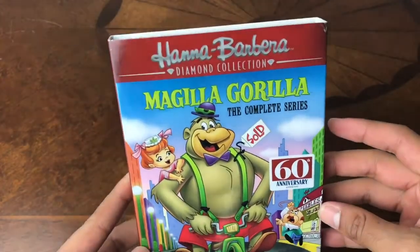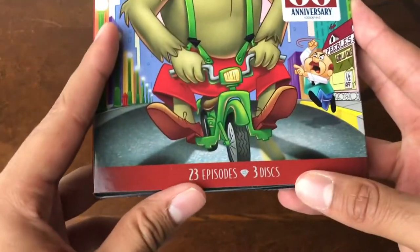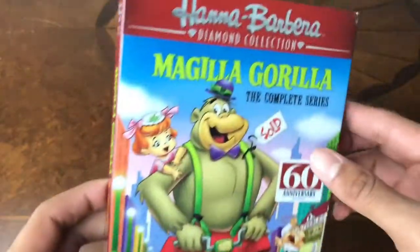For some reason when I was a kid I used to call it Magilla. 23 episodes, 3 discs on it.